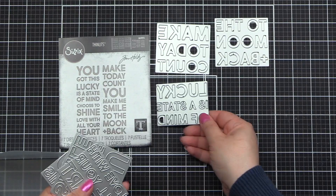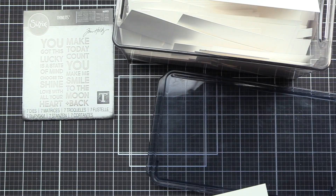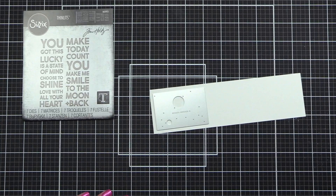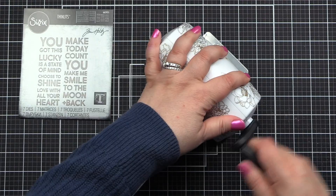Some are nice and chunky and will be great focal points, and others are smaller. I love the variety that we get in this Bold Text 2. So I'm taking a piece of Neenah Solar White Classic Crest 80-pound cardstock, and I'm going to die cut the die from the Bold Text 2, which says "you got this." I'm using my little mini die cutting machine.